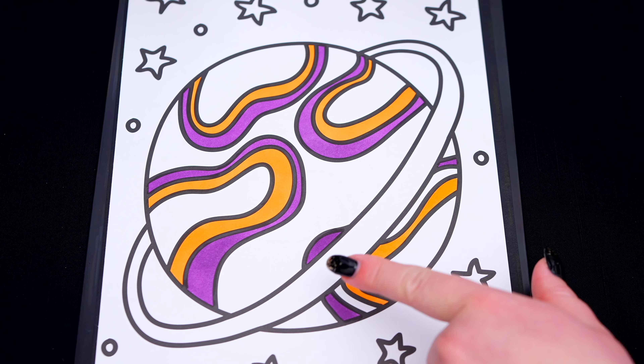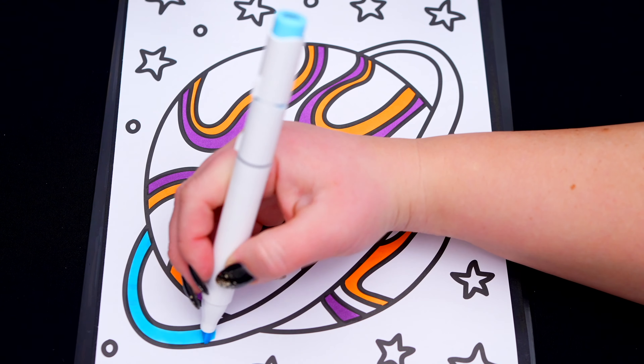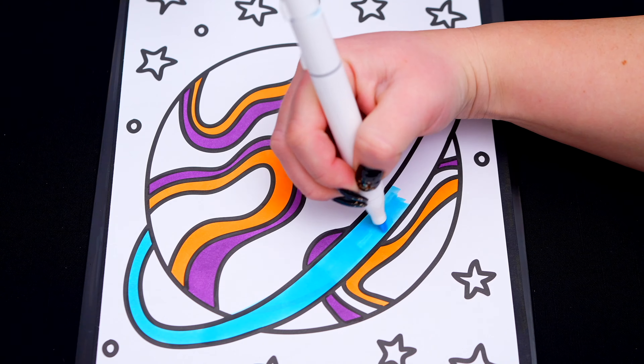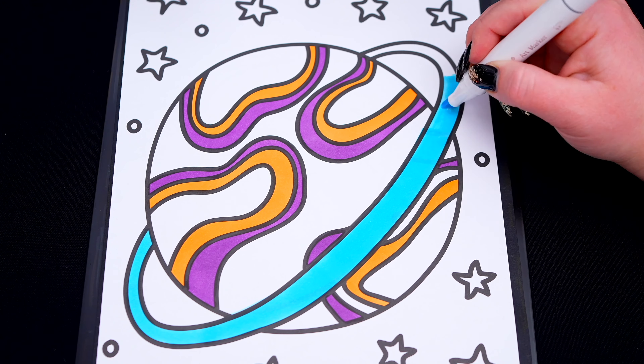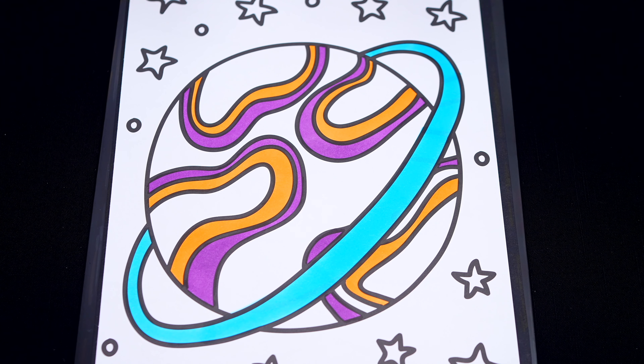And let's color in the ring around the planet an aqua blue. And let's color in the rest of the planet hot pink. What do you think?